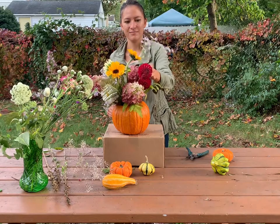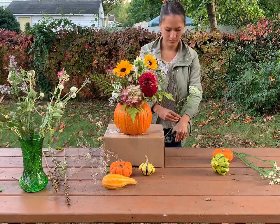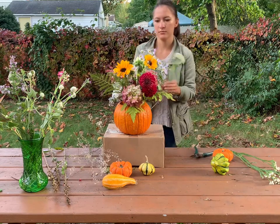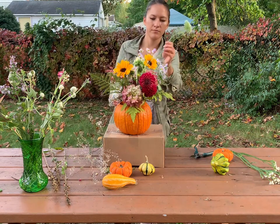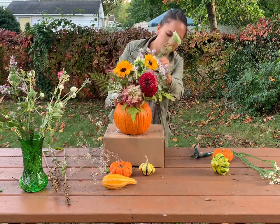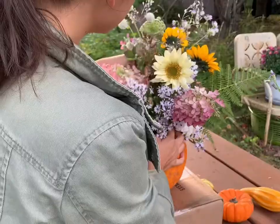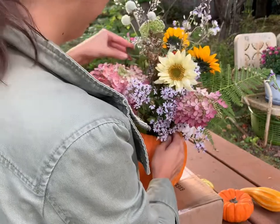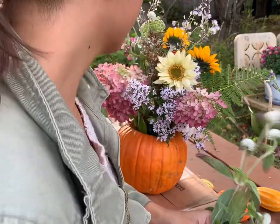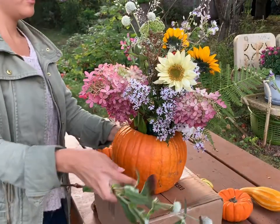With the lighter, more bouncy pieces you can place them above the sunflower level so that it adds some whimsicalness and lightness at the top of the arrangement. I also added a few pieces here and there left from my base of flowers. This is just me adjusting and checking the balance of the arrangement on each side and adding a few last blooms.